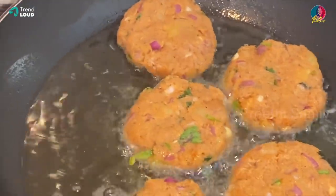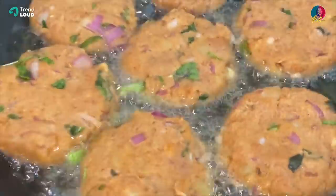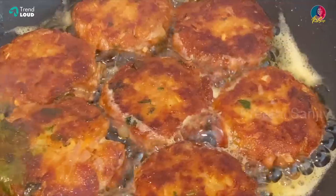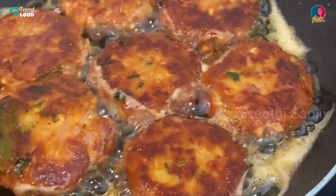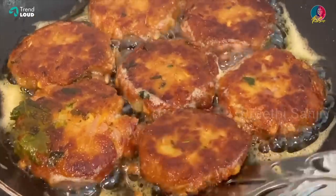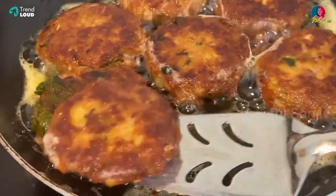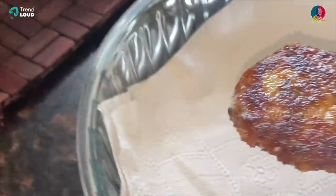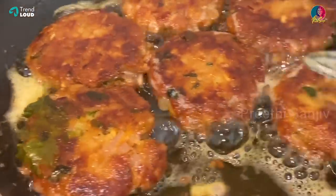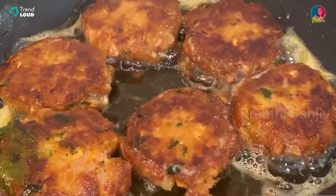The stuffing is ready for the patties. Fry it on two sides. It's good. We put one tissue paper — place the fried patties on the tissue paper to drain excess oil.